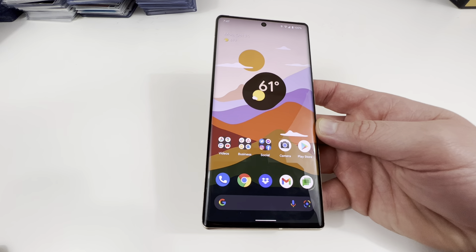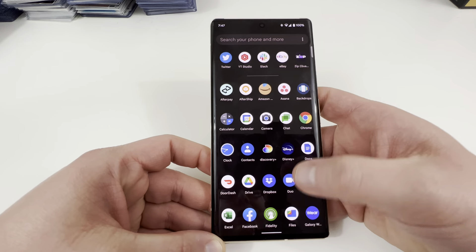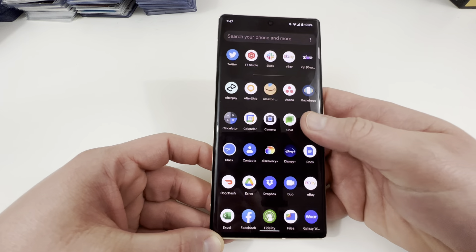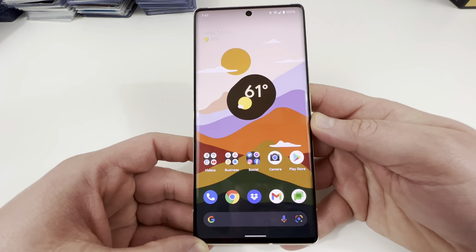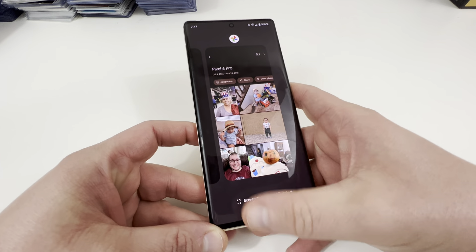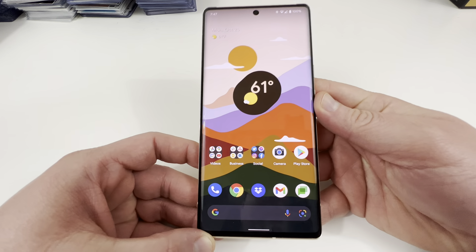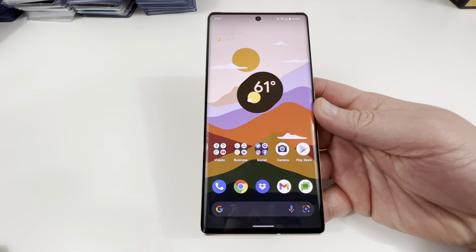Let's talk about performance, because a lot of people are a little concerned about the Tensor chip. This is Google's first go at their own in-house chip — is it going to be laggy? So far, the answer is absolutely no. You can multitask on this thing, I've played games on it, and for the most part it's been fine.